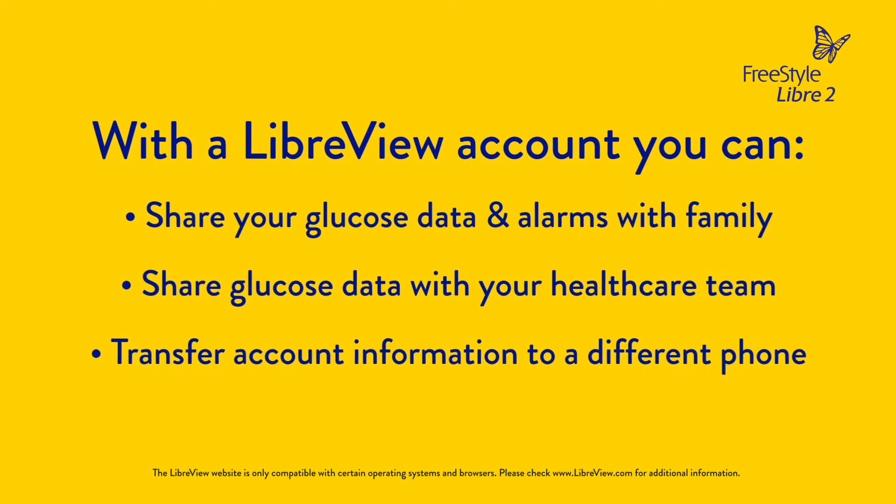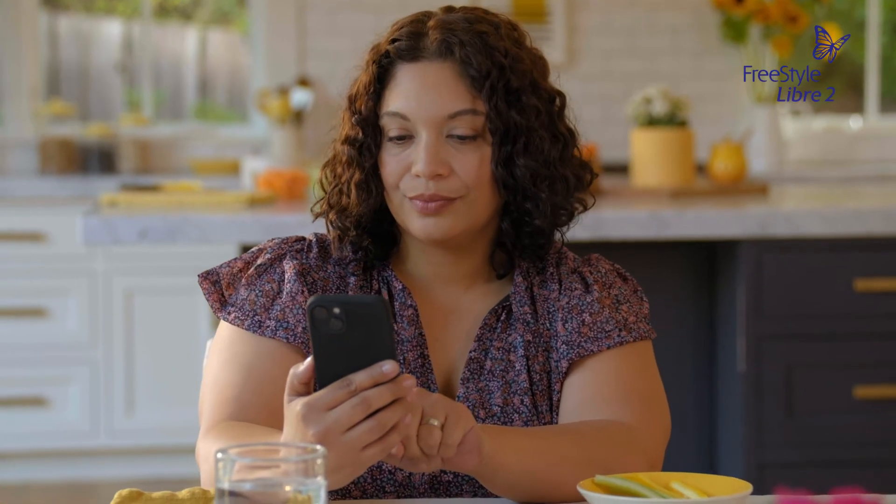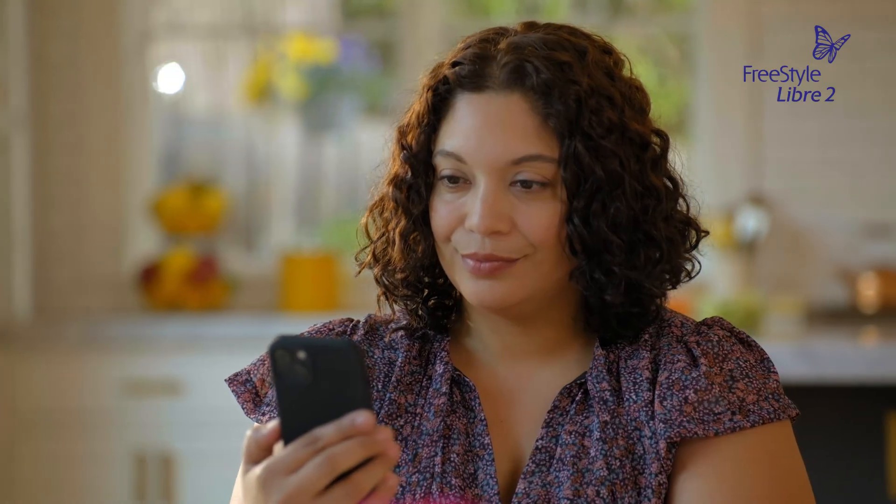Creating an account will also allow you to connect your sensor to a different smartphone — for instance, if you lose or replace your smartphone. Continue following the on-screen messages to finish setting up the app. Setup is complete when you see an illustration to scan a new sensor, and then you'll be ready to start your sensor.